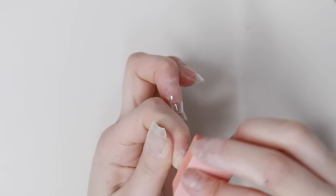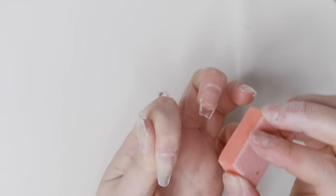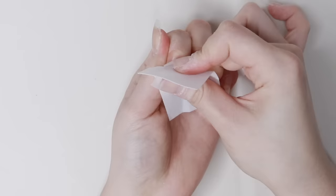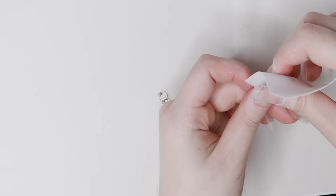I'm buffing the surface to apply the gel on top. I've seen some people using a drill to do this and I feel like that would be easier, but I just like doing it by hand. Then I'm wiping off the nail dust with the Young Nails liquid again.